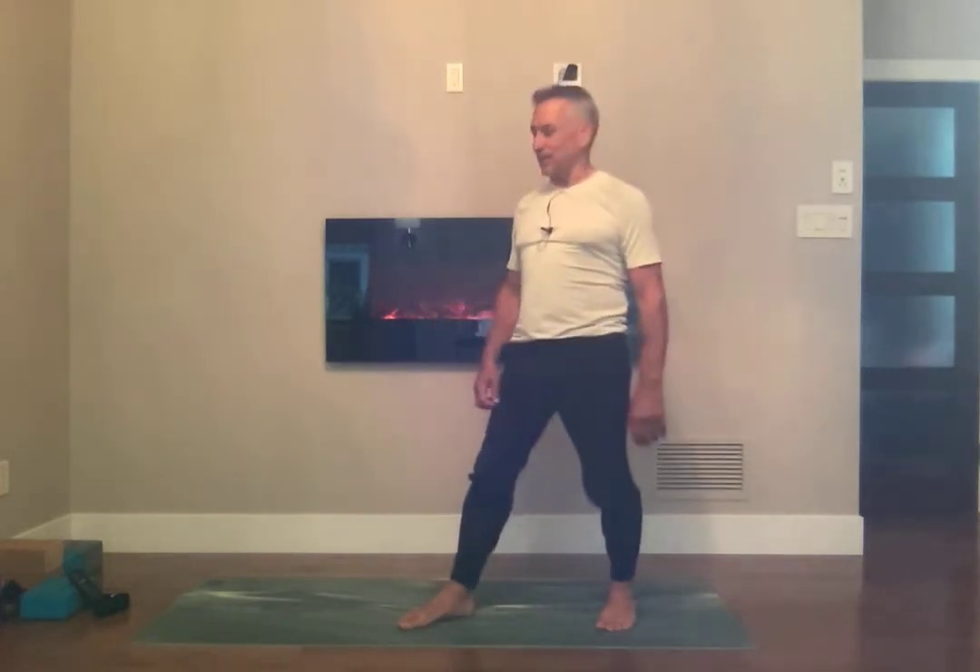Welcome to our four-minute yoga practice today. We're going to be doing Warrior 2 and Humble Warrior. Keep in mind you can do this anywhere, anytime — do it a few times today.